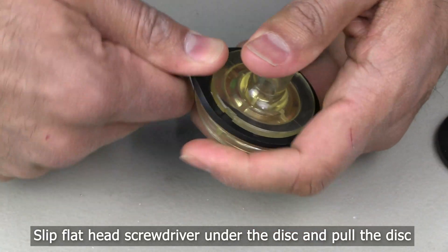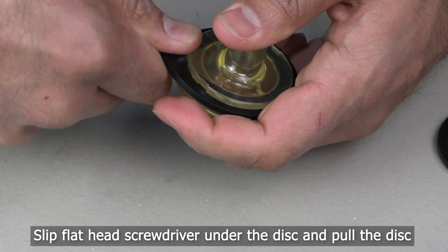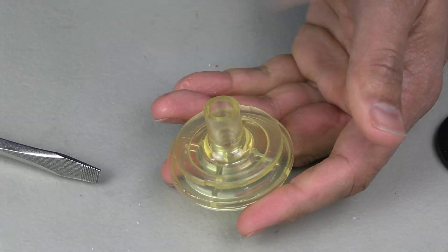To replace the rubber disk on the pop-it assembly, you will need to use a flathead screwdriver to slip underneath the disk. Pull on the disk until you can work it out of the groove on the pop-it assembly.